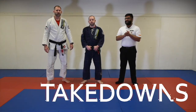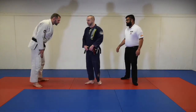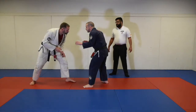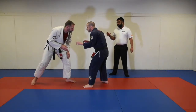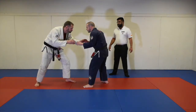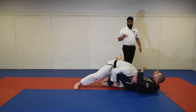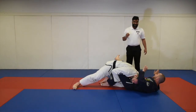Alright guys, let's take a look at takedowns. Now, in order for a takedown to begin, both opponents will be standing. In order for a takedown to actually occur, both people have to be standing with two feet on the ground. Now, if Professor Mike goes for his takedown — whichever it may be, say he goes for his double leg — in order to get his two points, he must stabilize the position for three seconds.